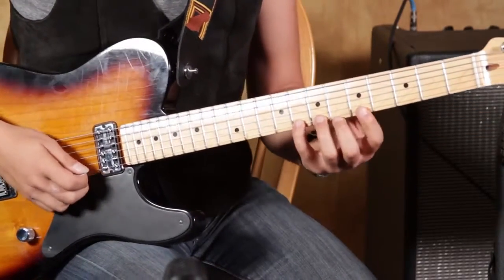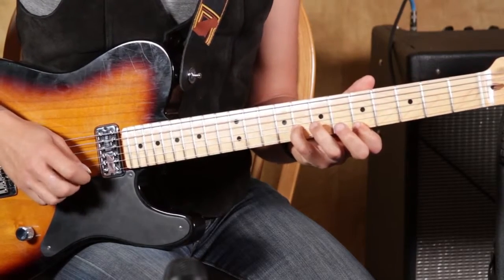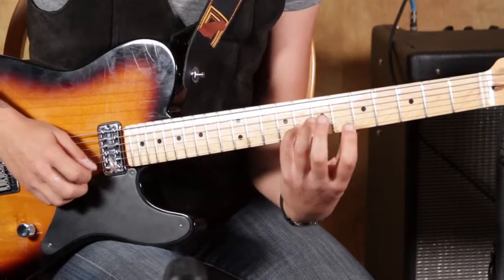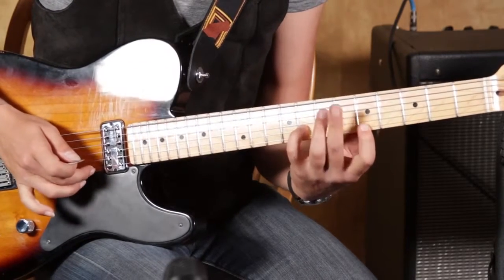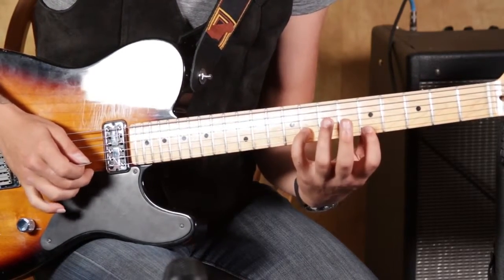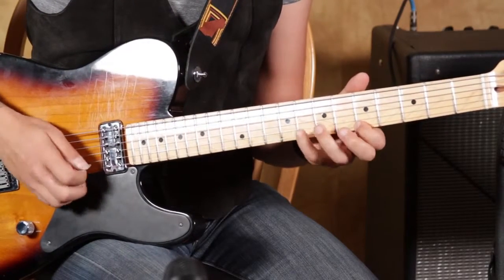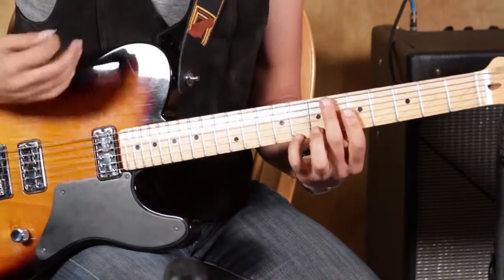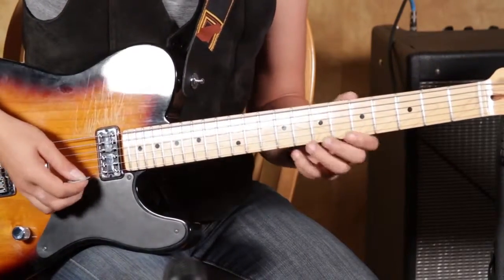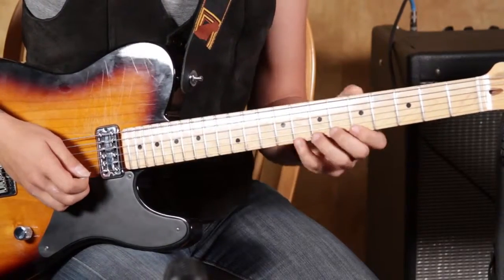Here we go, real slow. When you go back and hit that eighth fret with your pick, you want to go back with your middle finger and pick that fifth fret again on the first string. Then we're just going to use that same pattern and take it through a few different strings.